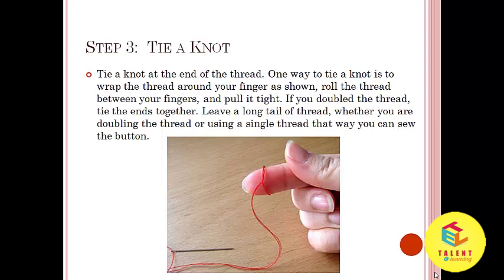One way to tie a knot is to wrap the thread around your finger as shown. Roll the thread between your fingers and pull it tight. If you double the thread, tie the ends together. Leave a long tail of thread — whether you are doubling the thread or using a single thread — so that you can sew the button.